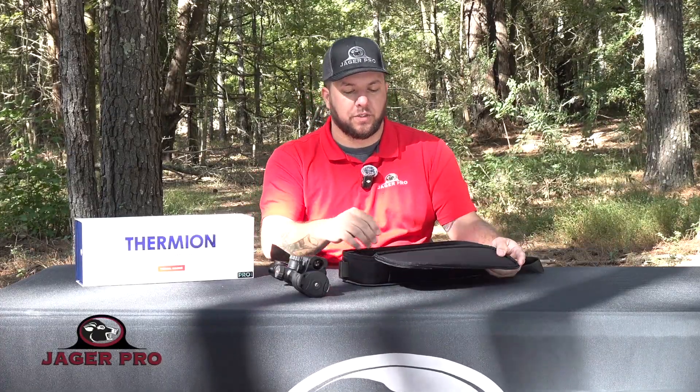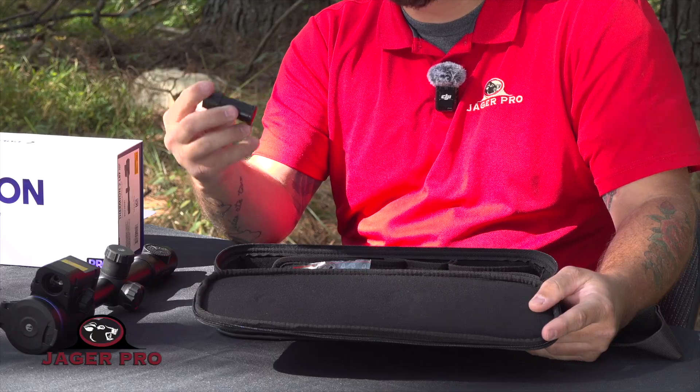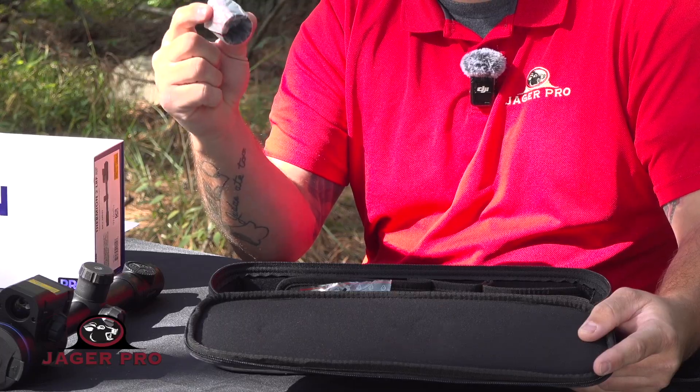In the box, you're going to get a carrying case with a shoulder strap, and inside that case you're going to get a magnetic eyepiece to help hide illumination at night. You're going to get the standard APS-2 battery, and you can also order the APS-3 battery through us — your scope will already come with the extended battery cap.